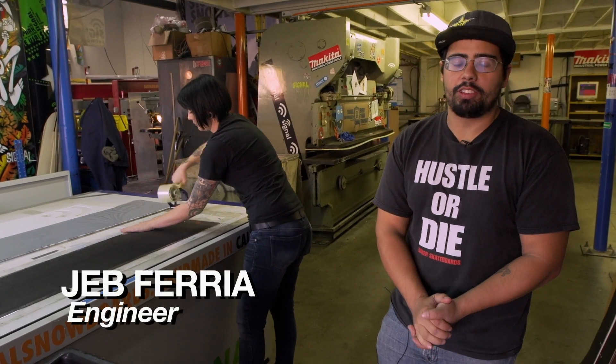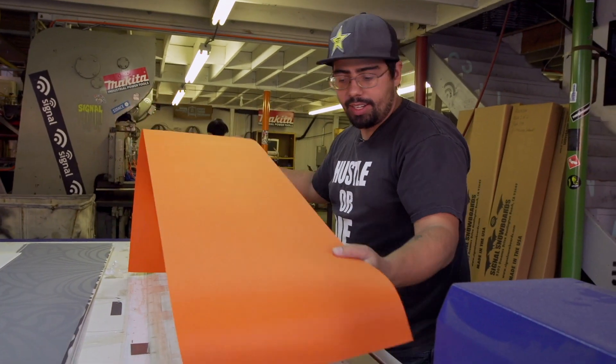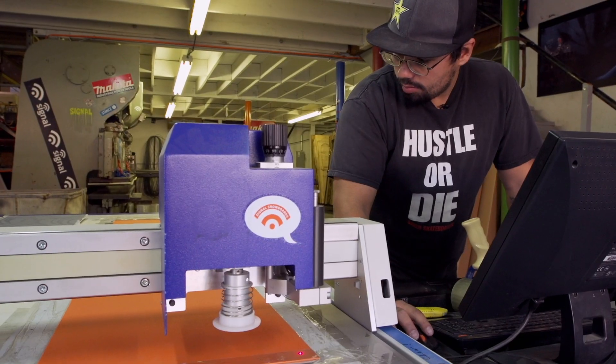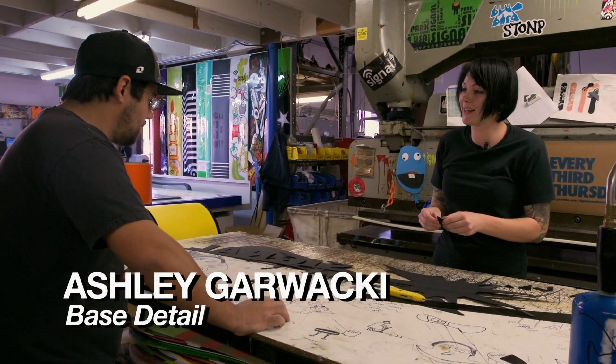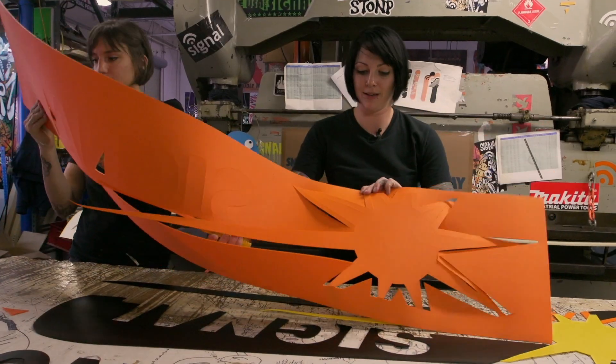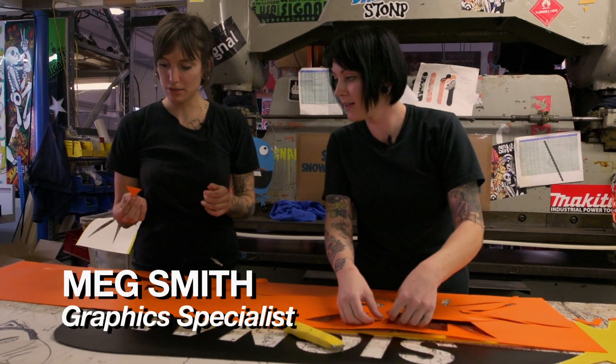Seeing how this Every Third Thursday we're doing the solar power board, we decided to go with a huge sun on the base. So along with the black base, we're going to use yellow on the inside and orange on the outside, along with the Signal logo. So many little pieces — and we get to put all the little pieces back together. It's like a big puzzle.